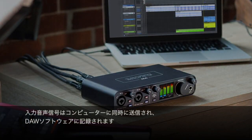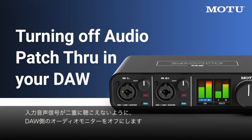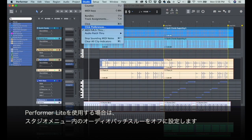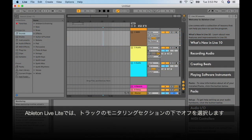The input signal is simultaneously sent to the computer to be recorded in your DAW software. To avoid unwanted doubling of live input signals, turn off audio patch-through in your DAW software. In Performer Live Light, choose Studio Menu, Audio Patch Through, Off. In Ableton Live Light, choose Off under the monitoring section of the track.